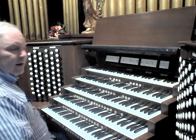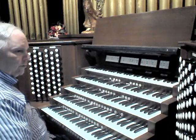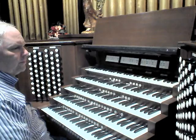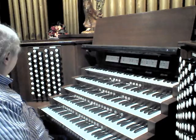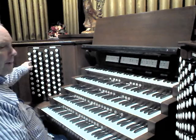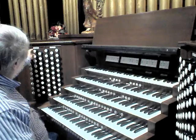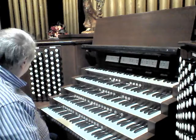The only non-acoustic, digital stops on this organ are the two 12-note extensions: one of the 16-foot Bourdon, which breaks at a certain point into digital, and the extension of the 32-foot Lieblich Gedackt over 12 notes. The pedal reeds include a Bombard unit: 16-foot, 8-foot, 4-foot, and 32-foot.